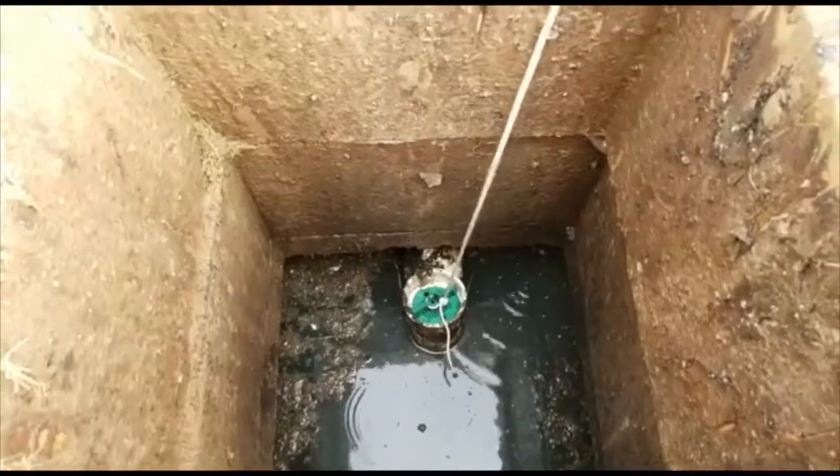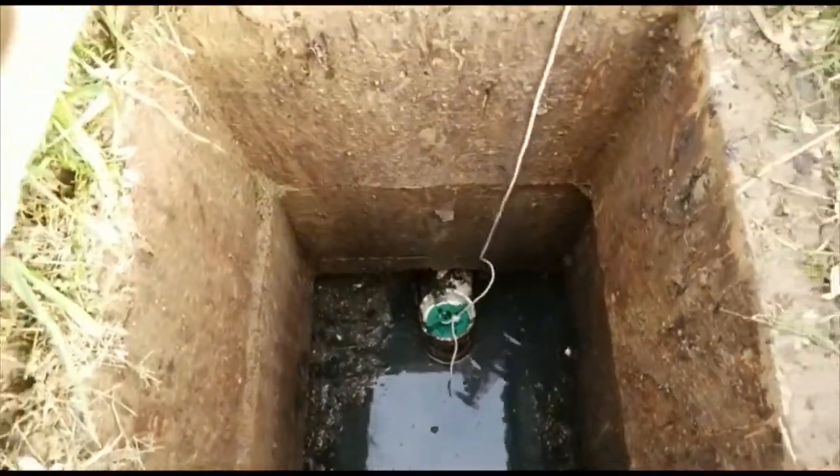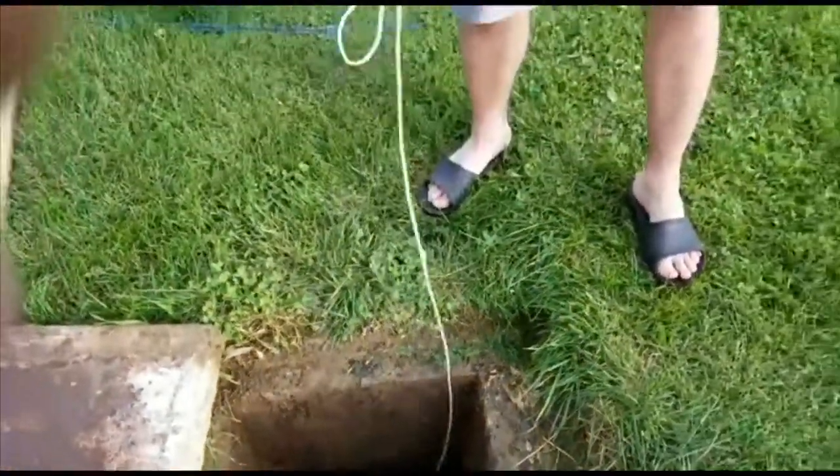Problem fixed. Next time I have to go clean it, the rope will be up here and I don't have to dig through the murky water. It's quick and easy.